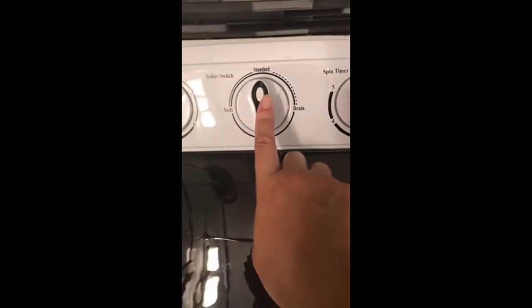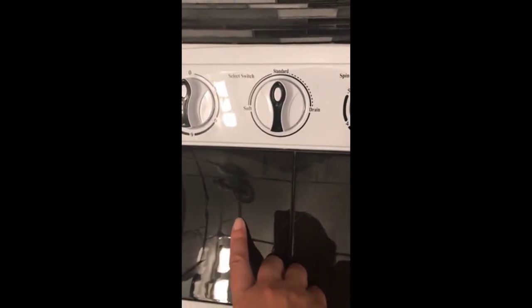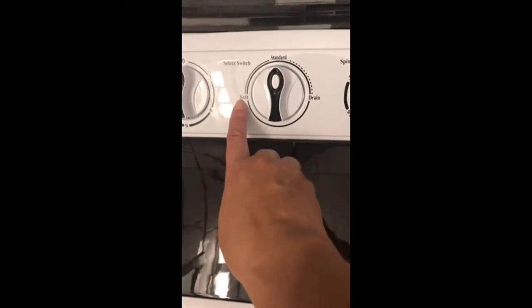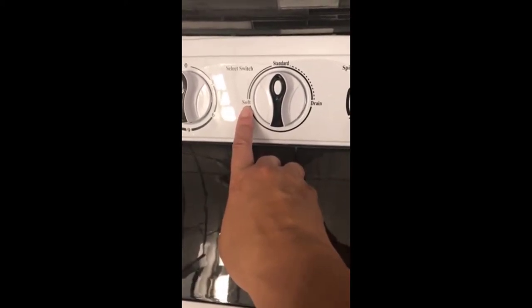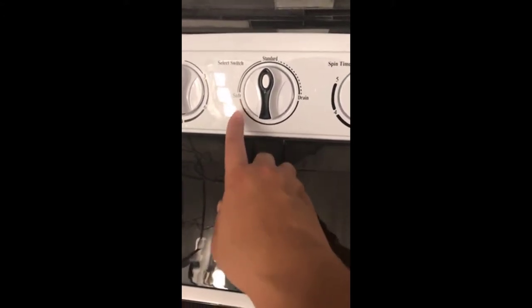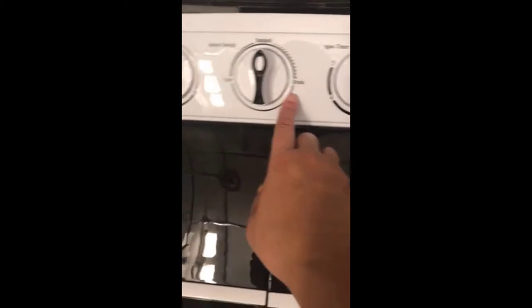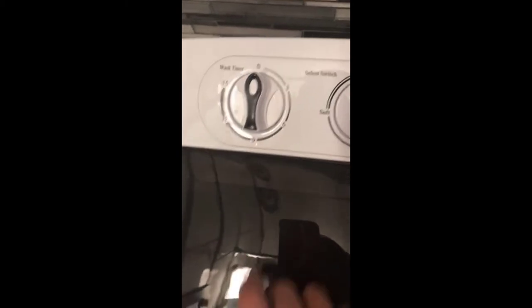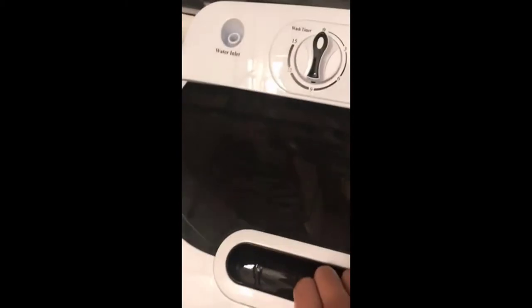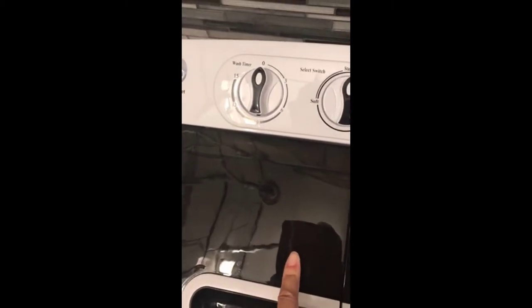Then you select the spin timer for however long you like. Right now I have it turned to standard — you put it on standard when you want to do a normal load. It also has a soft setting for delicates so it doesn't spin as much. And this is the drain setting: once you turn it to drain, all the dirty water drains out. This dial here is your wash timer.